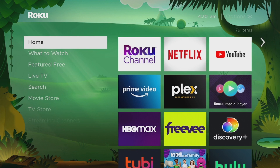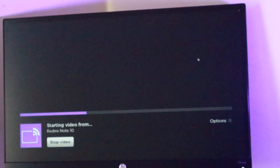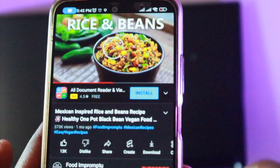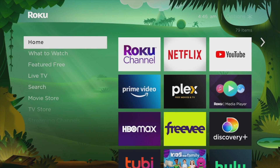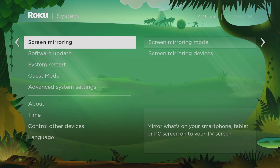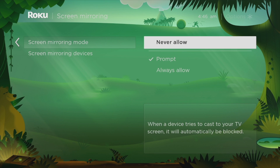Now let's look into some screen mirroring settings on your Roku TV. You can define how an incoming screen mirroring request is handled by changing the screen mirroring mode on your Roku device. You can also remove a device from the list of allowed or blocked devices. To do that, go to the home screen by pressing the home button on your Roku remote, then select Settings, then go to System, then select Screen Mirroring. Select one of the choices to define how an incoming screen mirroring request is handled.